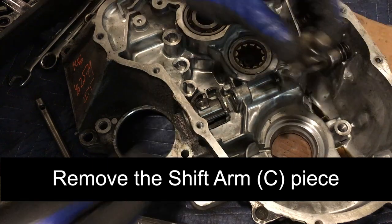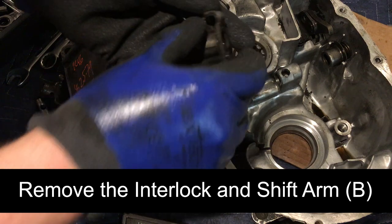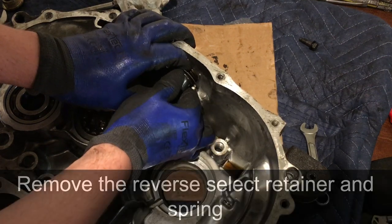Remove the shift arm C piece, then remove the interlock and shift arm B piece. Next, we will remove the reverse select retainer and spring from the transmission case.